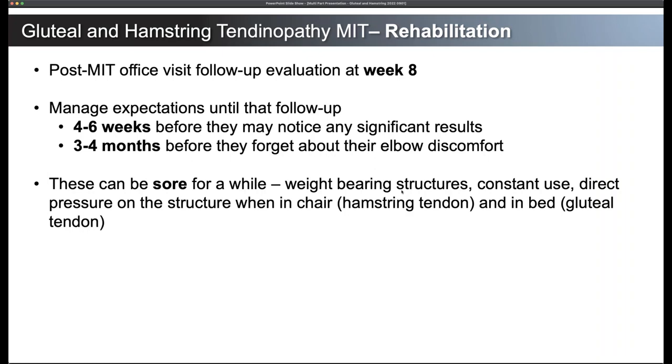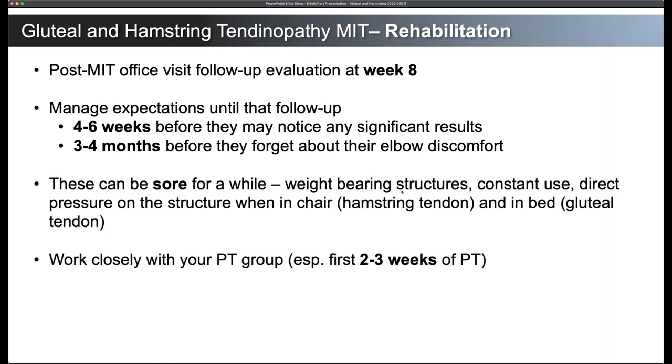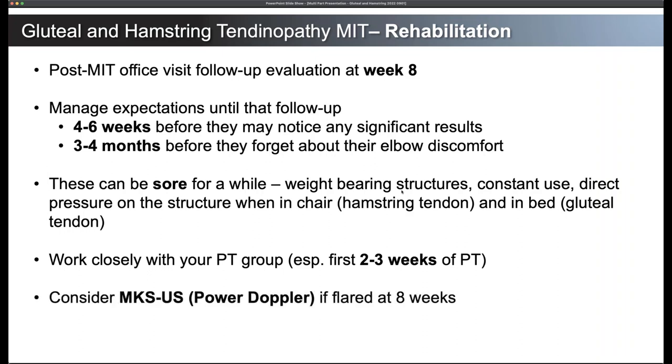Let them know they can be sore for a while. Weight-bearing structures are constantly being used — when sitting in a chair they're putting pressure on their hamstring tendon, when lying in bed they're putting pressure on their gluteal tendon. This is different from the upper extremities. Tell them to expect soreness, but a different kind of sore, and to focus on progress week by week, not day by day. Working closely with the physical therapy group, especially in the first two to three weeks of PT, is key to see if they're flaring up and whether they're loading these tendons a little bit too quickly.